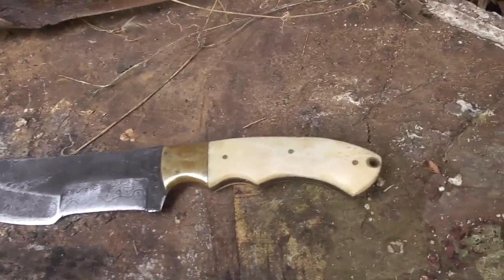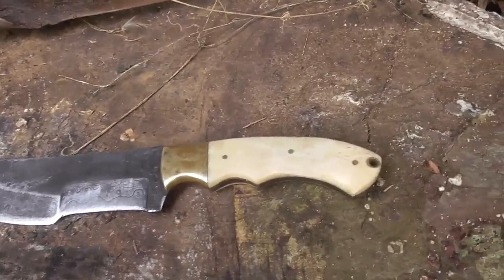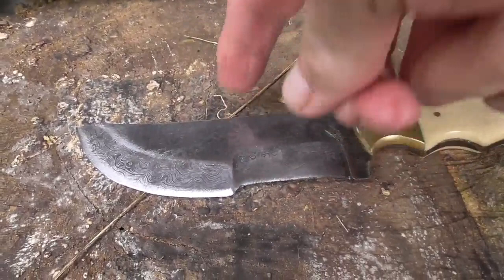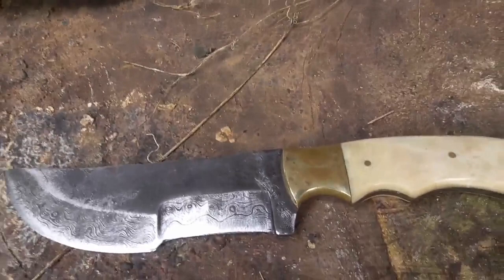You guys might recognize this knife. I did a review on it a long, long time ago. Our friend John from Minnesota gave this to me. This was a tracker-style knife. It had a big notch in the top where he ground out the saw. He didn't like that, and I didn't like the notch.